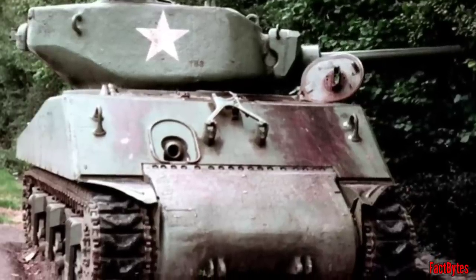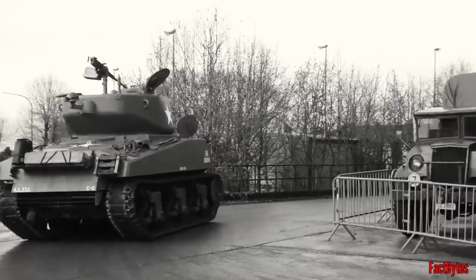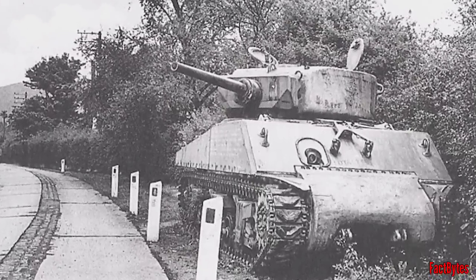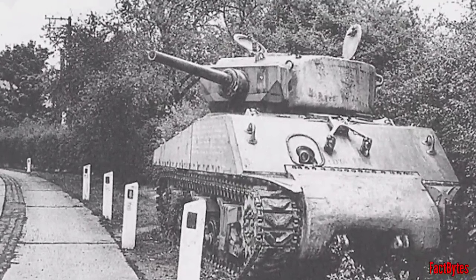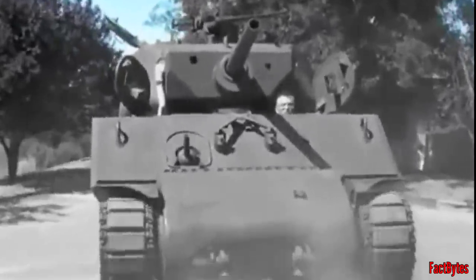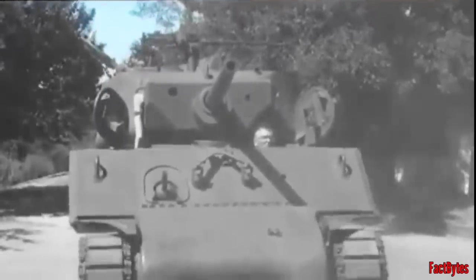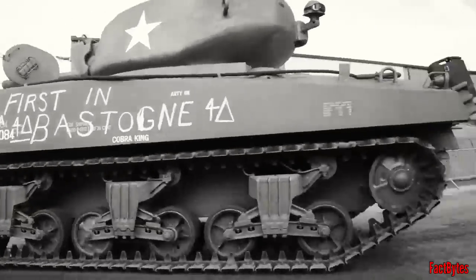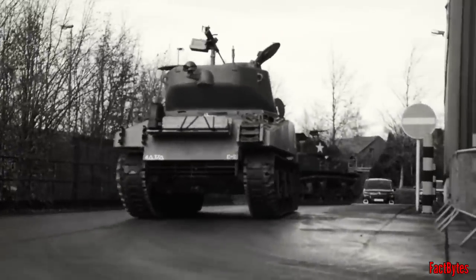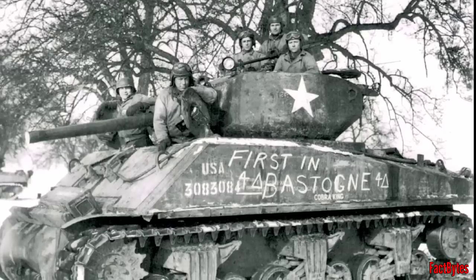Once in action, the Jumbo functioned brilliantly, prompting requests from both commanders and tank crews. Even American General George S. Patton was on the list of requests, but the demand was not met. The Jumbo's 75mm main gun was eventually replaced with a more powerful 76mm caliber, completing its transformation from medium tank to renowned battle winner. During the Battle of the Bulge, the Sherman Jumbo was essential in reaching the pinned 101st paratroopers at Bastogne, Belgium.